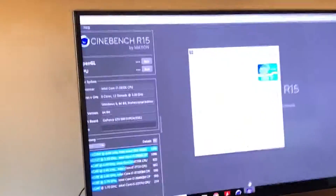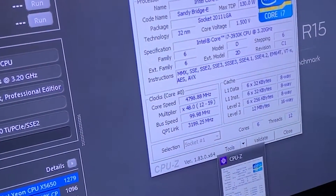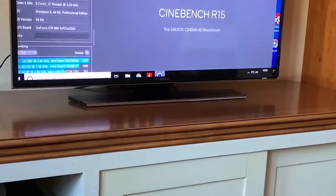I don't know if you guys ever wondered what an i7-3940K at 4.8 GHz can do in Cinebench — and you probably haven't. But I don't give a fuck, alright? So this is what it can do — here we go.